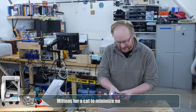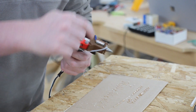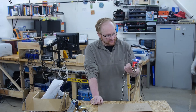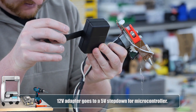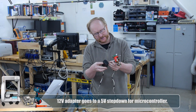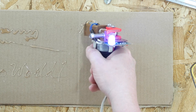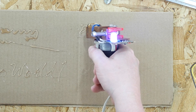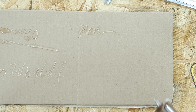So this glue gun — it looks like we did a complete hack here. The mains are going right to the heater core, and then we have 12 volts coming off of this adapter here. So we're probably running the motor at 12 volts, which is what we were doing before. This one has a temperature sensor on it, so if it's not warm enough the motor will not extrude.